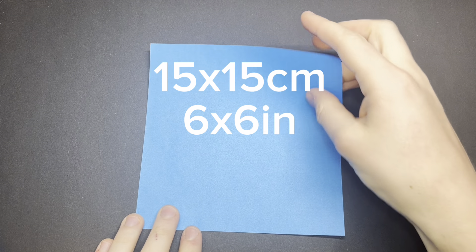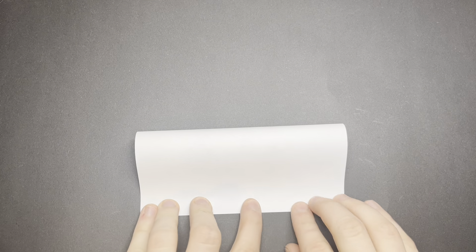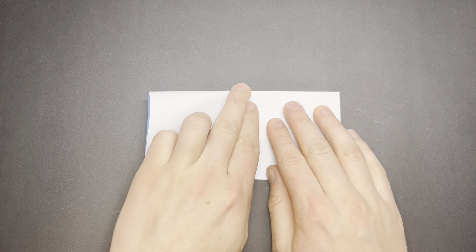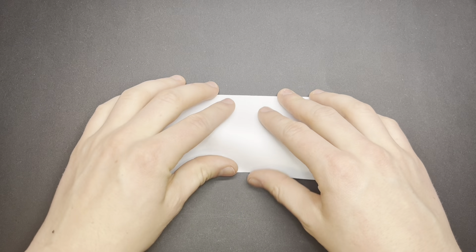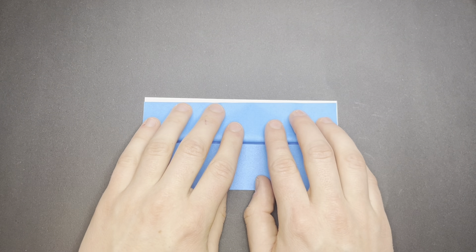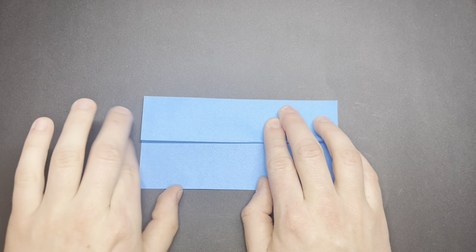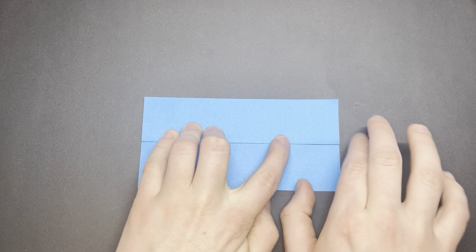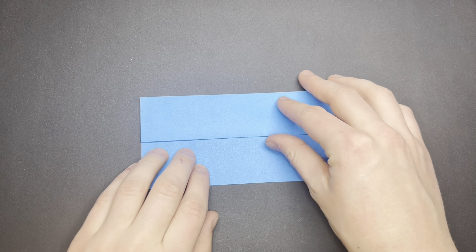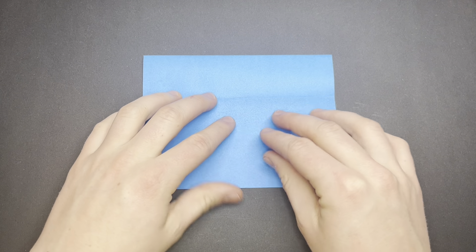Start by folding in half horizontally, and then fold the bottom edge to the middle. Unfold the middle, and fold the bottom to the middle again.